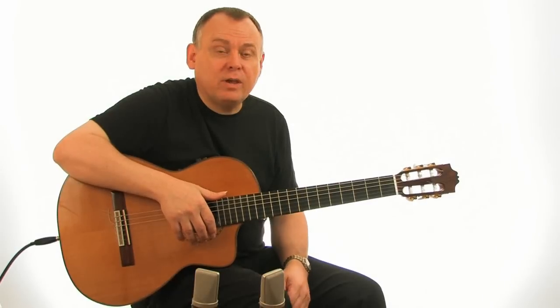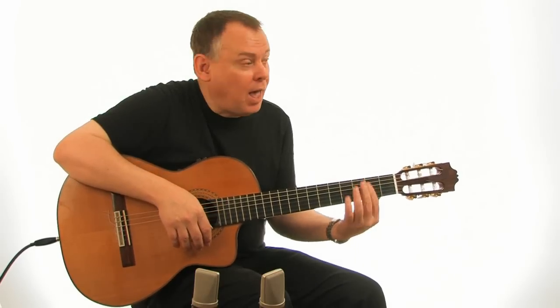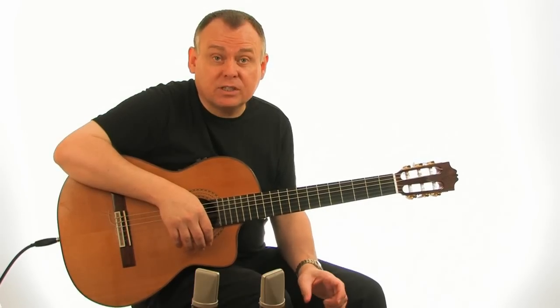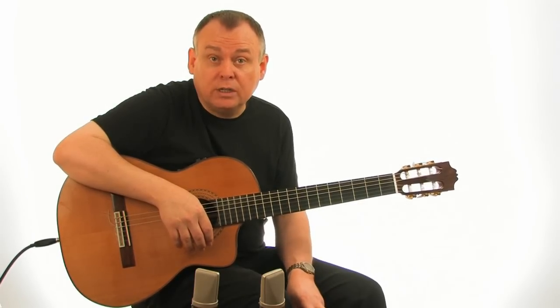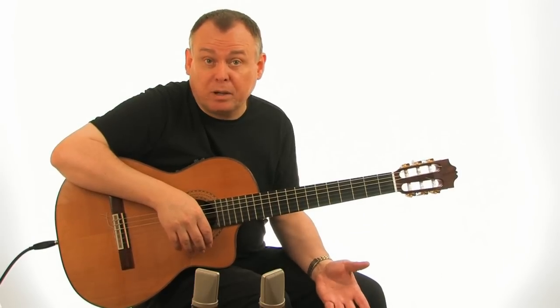The only time you get barre chords cropping up in this piece is always at fret number two. And in the transcription, I've notated these with a capital C and the Roman numeral two. This is standard in classical guitar transcriptions, where C actually stands for barre.